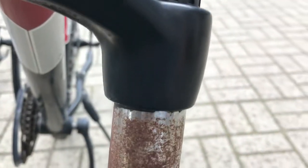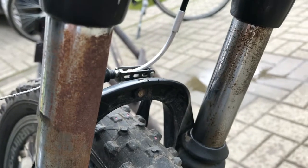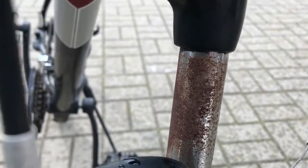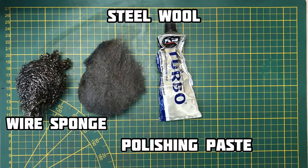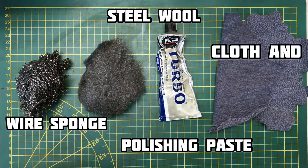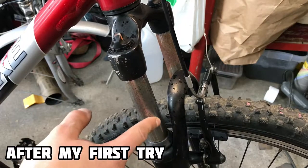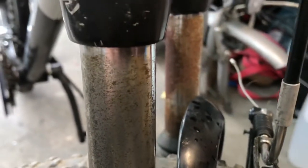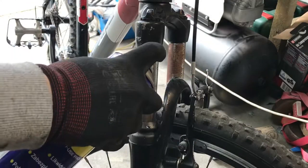They are very rusty and pitting. The fork sliders are in very bad condition. I leave the second one for comparison. Now see how I renovate the first fork slider. This is the entire process.